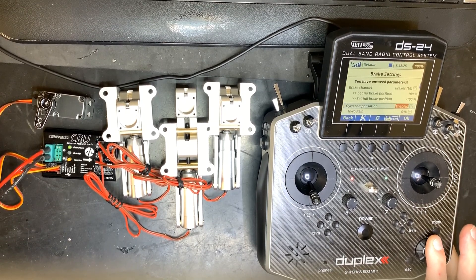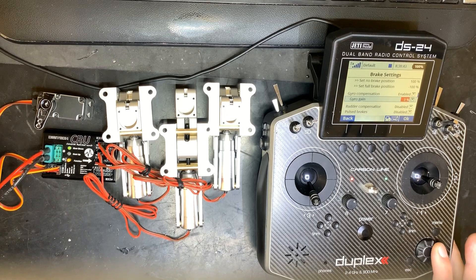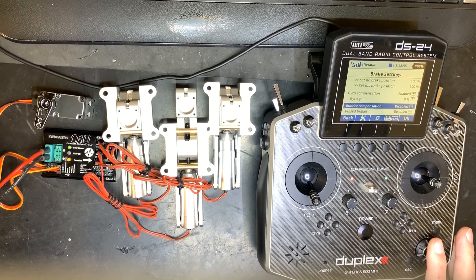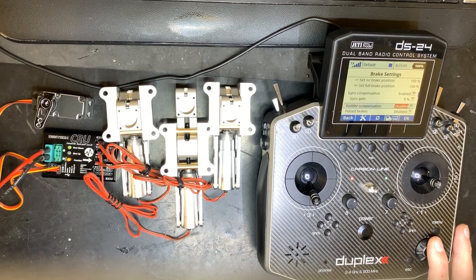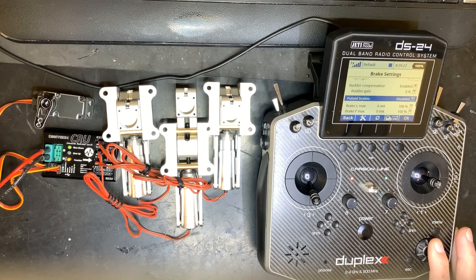Gyro compensation for brakes: once enabled, you get a gyro gain setting. As soon as the model starts to skid — meaning brakes aren't going entirely straight — this gain adjusts braking more or less aggressively on the left or right side to compensate. There's also rudder compensation, which is very useful for tail draggers doing slow steering with minimal propulsion. Increase the rudder gain and it will brake more on whichever side you input with the rudder channel.